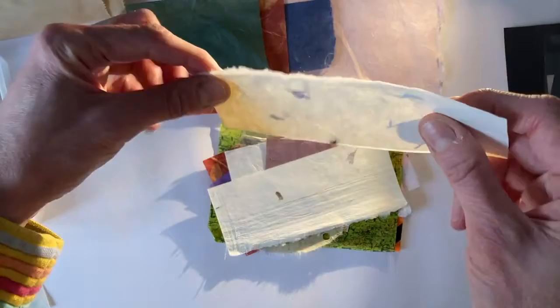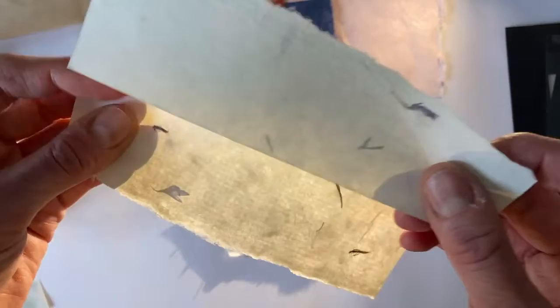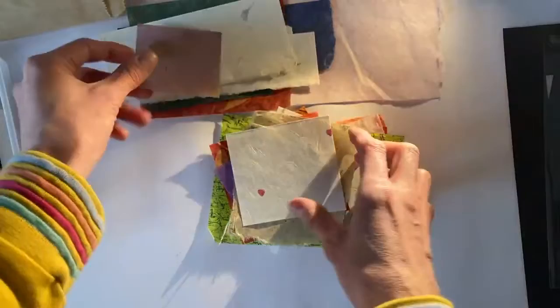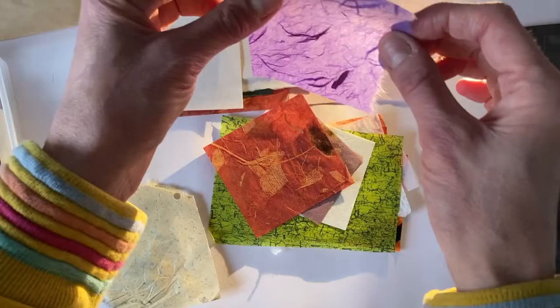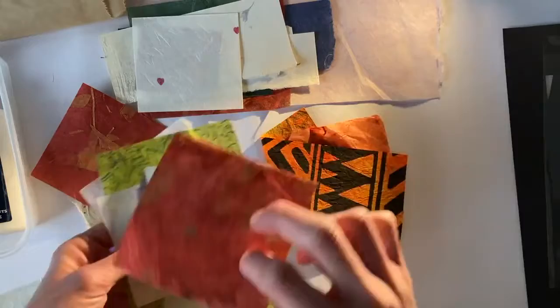This is a slightly thicker paper. It's got some flowers in there. So you've got a real mix through yours. Spend some time going through and thinking about the ones you really like, which colours you think work well together. It's a really nice purple. And I've got lots here.